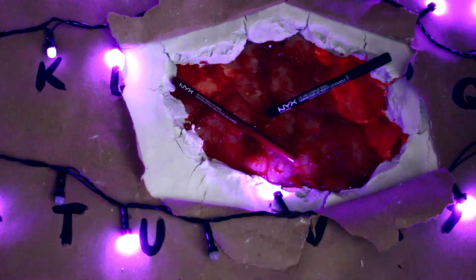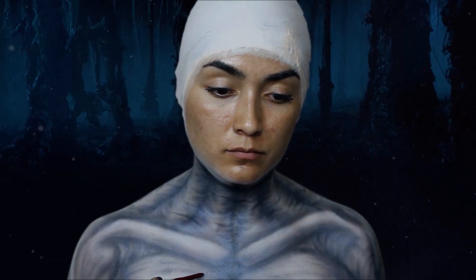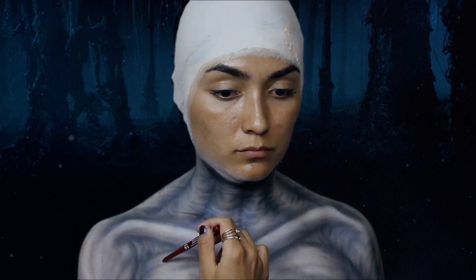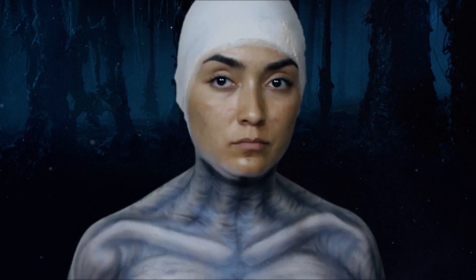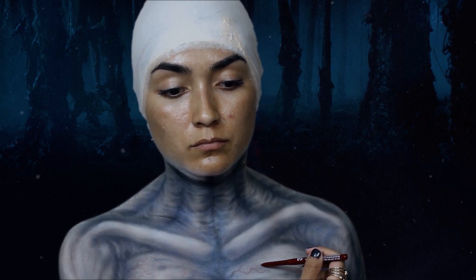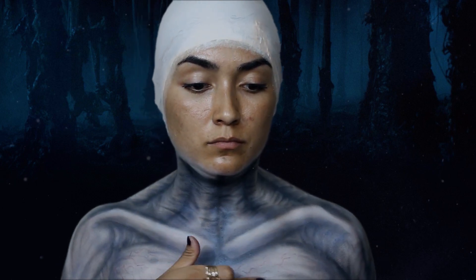Para marcar venitas en todo nuestro cuerpo, utilizamos un lápiz rojo oscuro. Yo estoy utilizando este de NYX y me gustó mucho. Como tiene una punta muy fina, hace más fácil el proceso y siento que queda más real. Dibujamos las venas haciendo formas como si fueran ramas de un árbol y difuminamos un poco, dando pequeños golpes con nuestro dedo.